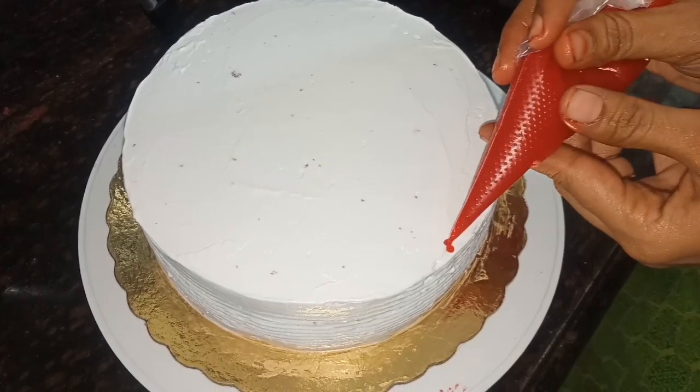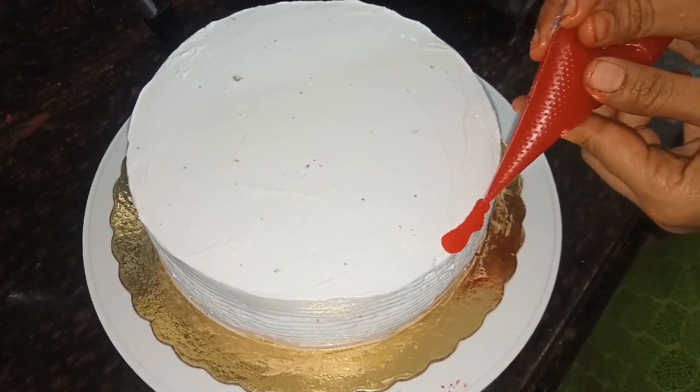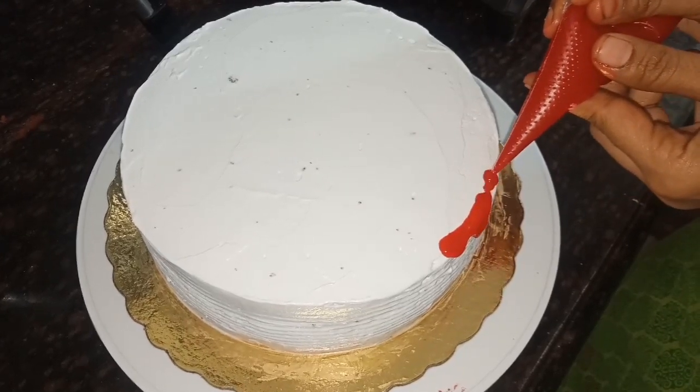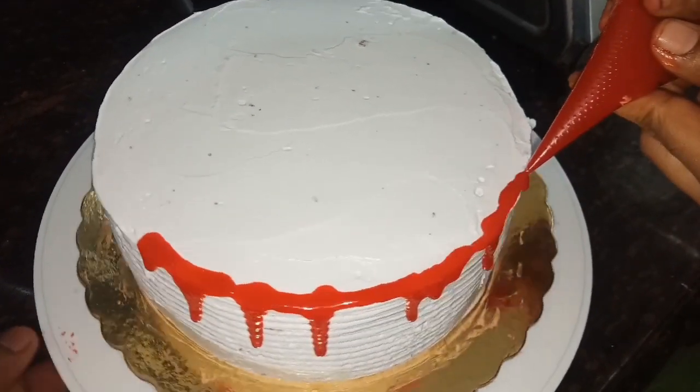I am ready to spread chocolate ganache in the middle. If you are ready to spread it in the middle of this bowl.